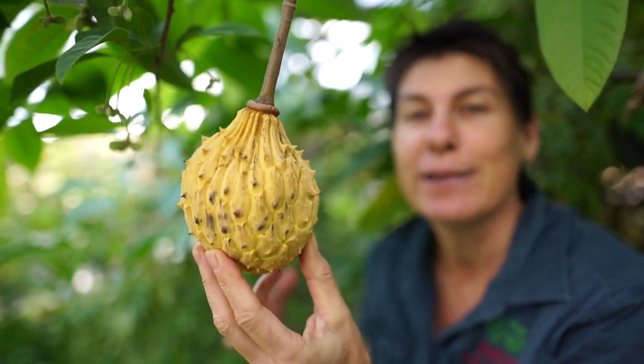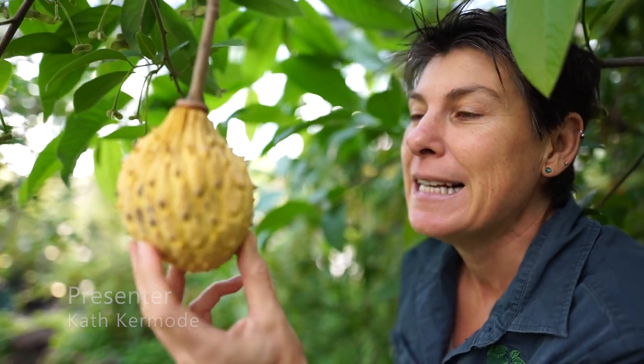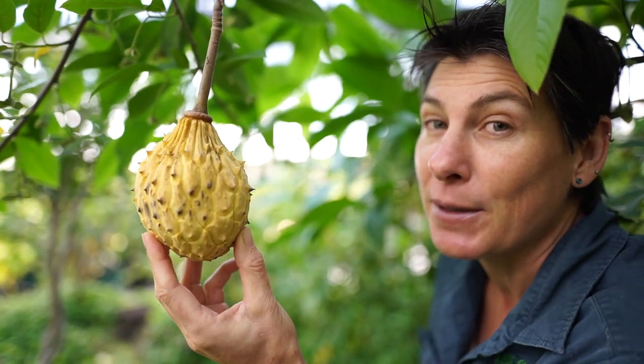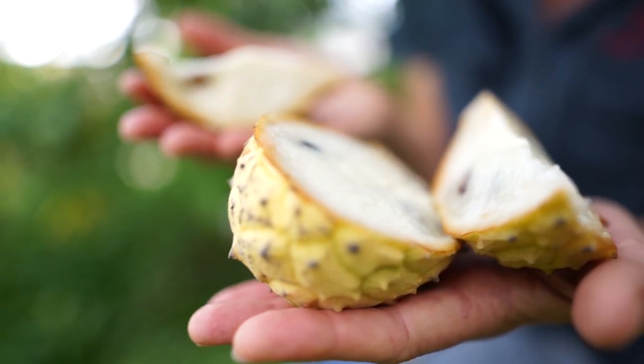Here is a beautiful ripe relinia, and in Kyogle we're really proud of being able to grow this fruit because it's very tropical and we're very subtropical, so we have frosty winters. In order to grow a relinia here in Kyogle, we firstly need to protect it from frost and then we just need to hope we have a really good season.